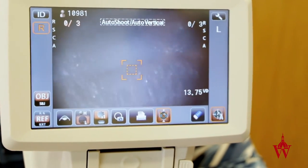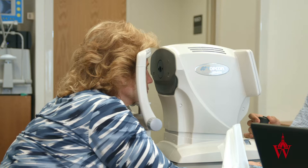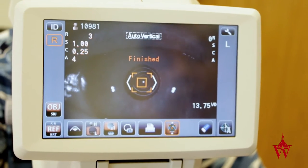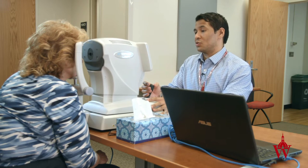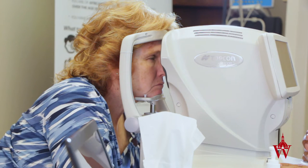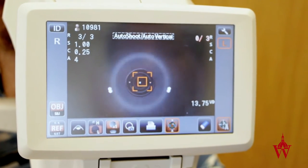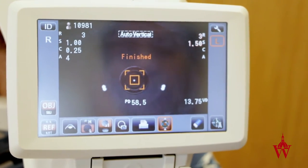Focus on the house in the distance. Open nice and wide. Hold nice and wide open. I'm going to switch eyes. Blink and open wide. Focus on that house.